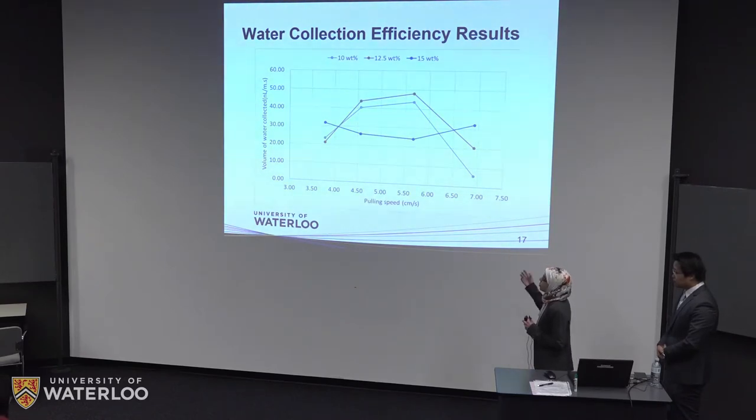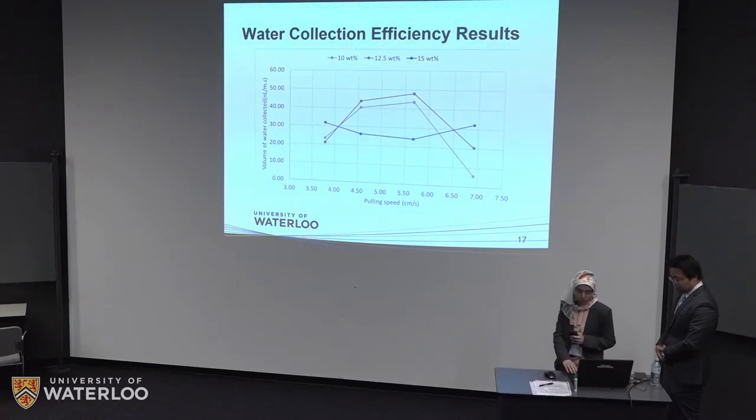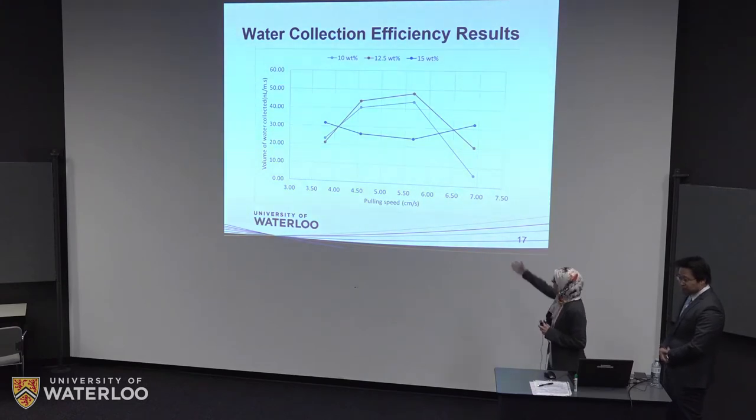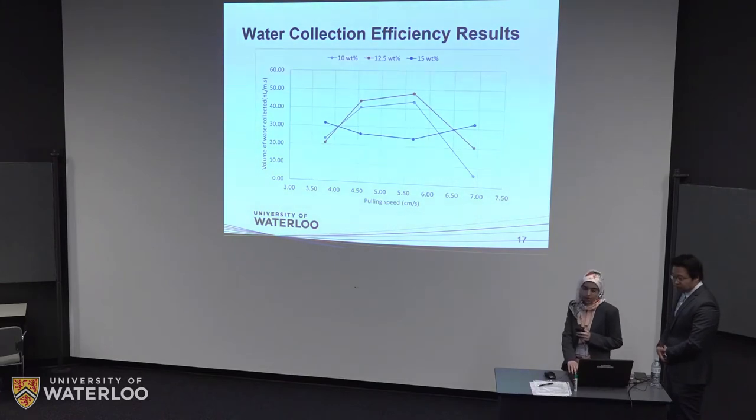This graph shows the water collection efficiency after testing. Data was normalized to the length of the sample and time to make results comparable. The 12.5% concentration generally had the highest water collection efficiency — even though similar to 10%, the 12.5% consistently had better performance. The 15% performed poorly due to the large knot sizes. We decided to go with 12.5% at the highest water collection efficiency, which was at a pulling speed of 5.58 centimeters per second.